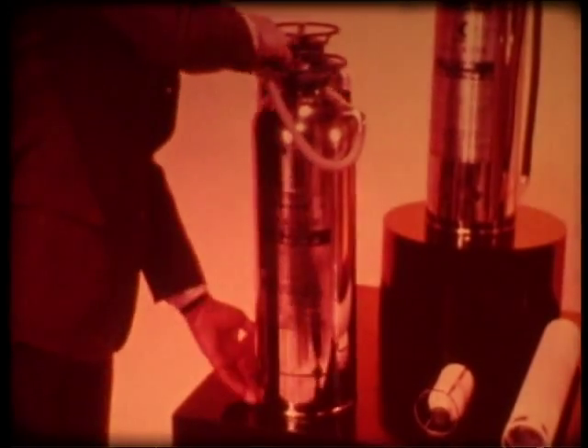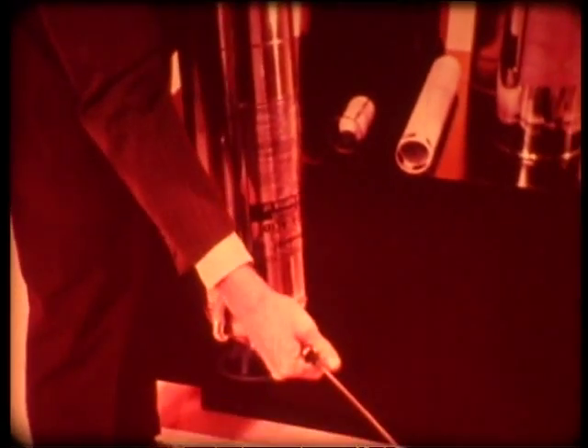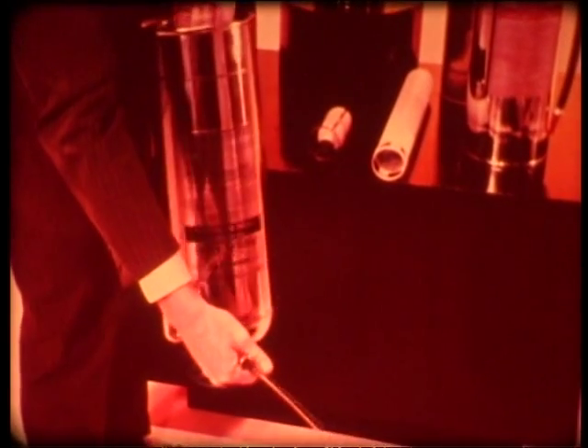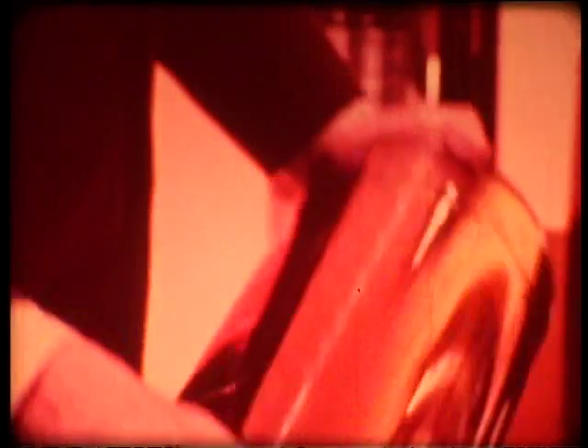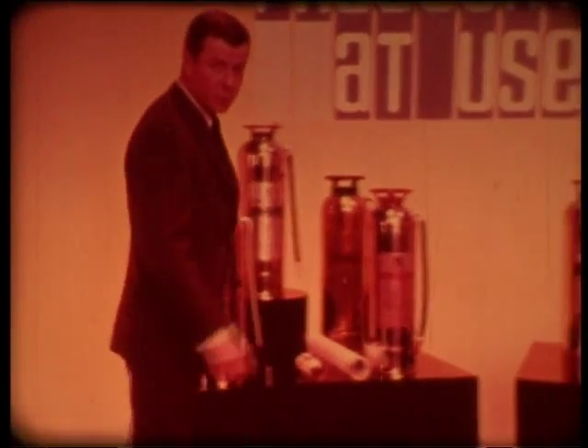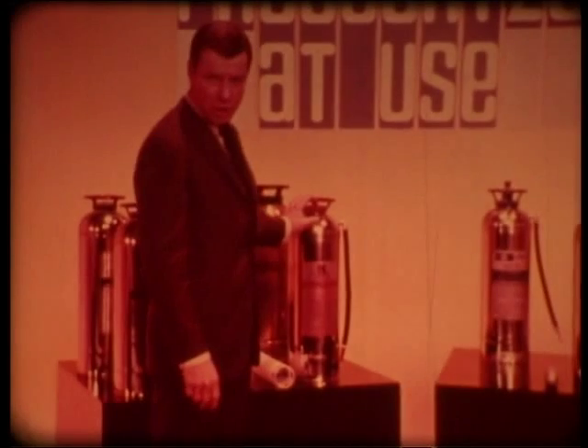You use a handle below to invert the unit to mix the solutions inside. Gas forms immediately and the flow starts. But if you turn the soda-acid unit right-side up before the tank is empty, the flow stops, the gas escapes, and you may not be able to start it again. The foam type, however, keeps on flowing until empty.